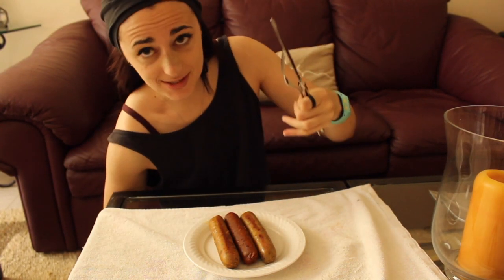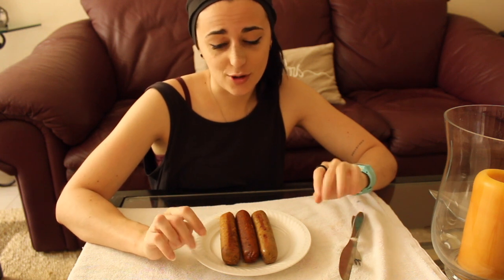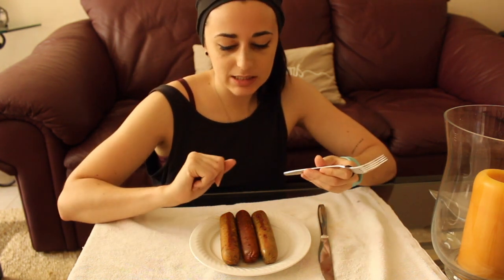Here we go! Sorry about the angle — I just wanted you to be able to see what I'm eating. This is almost turning into a mukbang. It's been a while since I've done an eating kind of thing, but it's not a mukbang — we're just taste testing these sausages. Don't freak out, this video is not going to be too long.